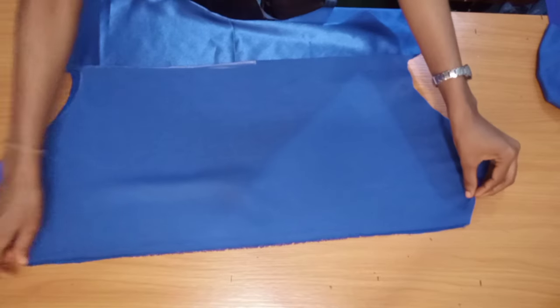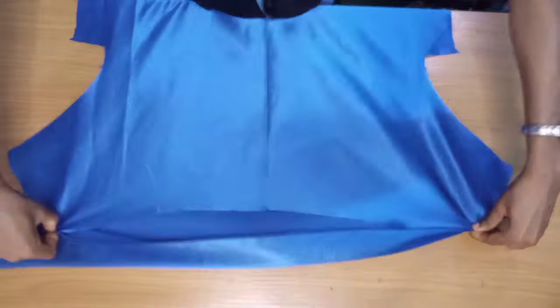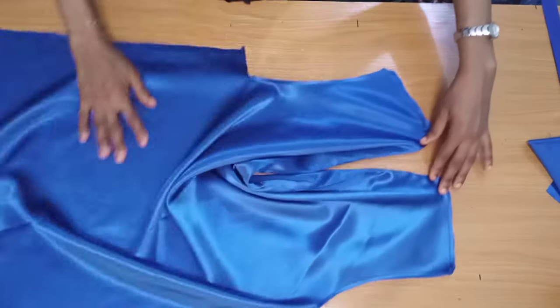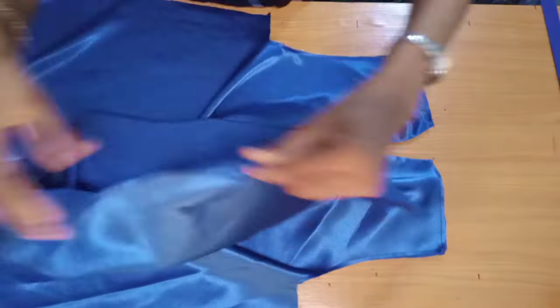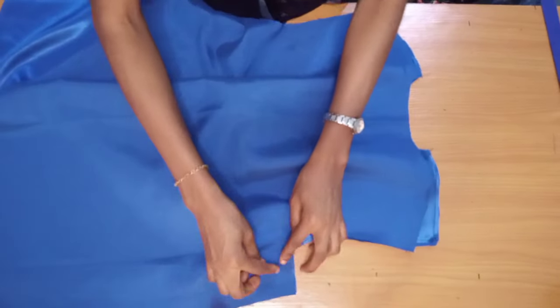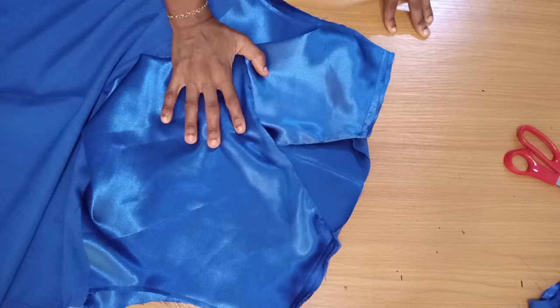For the front piece, I get my facing and sew the top neckline with a quarter-inch seam. Then I flip it to the right side and hold the shoulder and armhole with a quarter-inch seam as well. Once that's done, I place the back piece on it front-facing-front and join the shoulders by half an inch. I also join the sides with the 1.5-inch seam allowance.